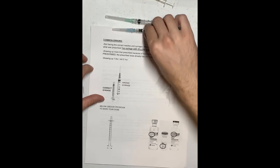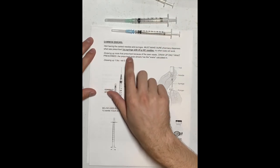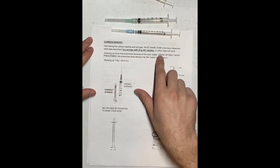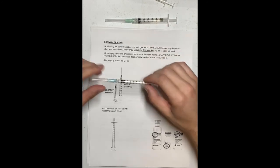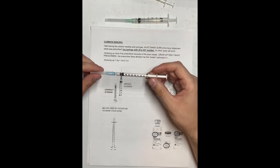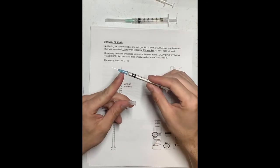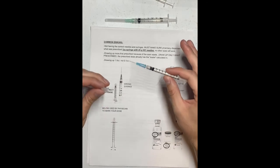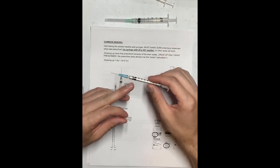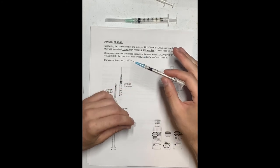Number two: drawing up more than prescribed because of visible waste. When you are drawing, just draw to your prescribed dose — for example, 0.1. You might see some fluid remaining in the needle; that is normal and is accounted for in the dose your doctor gave you. Just draw to 0.1 and don't draw up more than that.